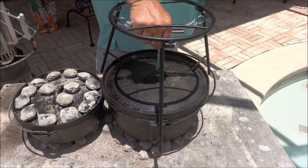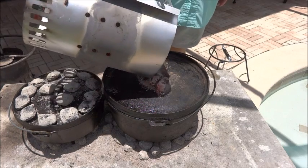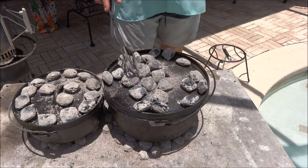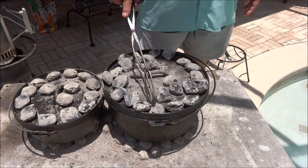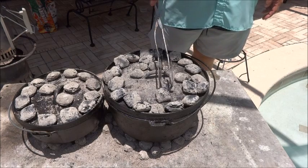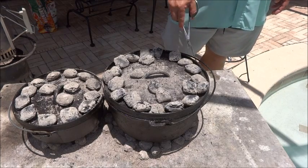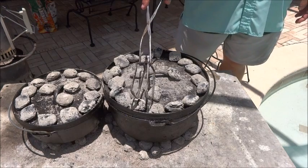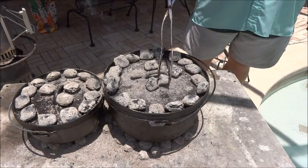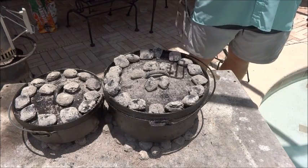We're going to go ahead and get some heat on top of those guys. This is a number 12, so we definitely want to go with about 15 or a little more. Our coals are starting to burn down on the bottom, so I'll need a few more on top, and we'll throw a few extras down around the bottom too. When you're doing all this campfire cooking, it's pretty forgiving — everybody says you have to have exactly the right number, but I've found it doesn't make a whole lot of difference. The more you do this, the better you get at it.